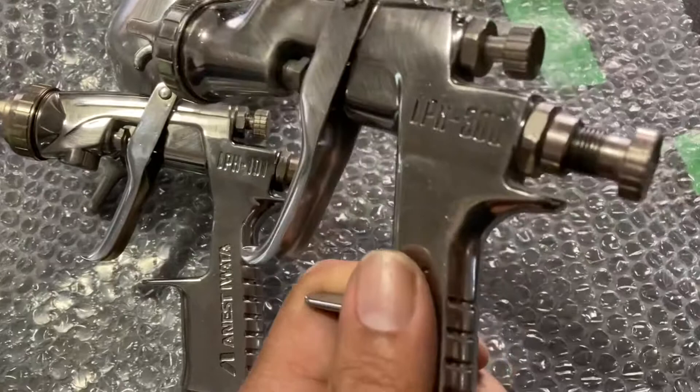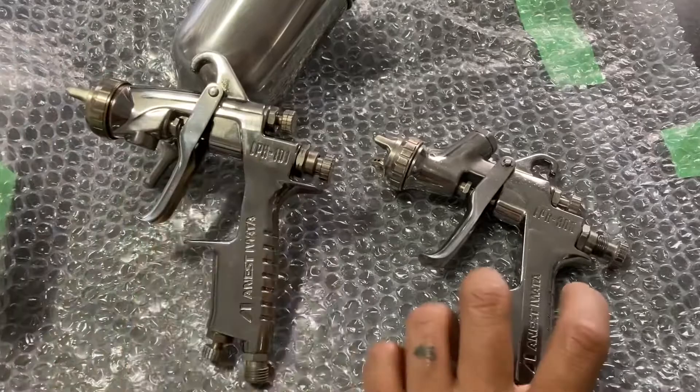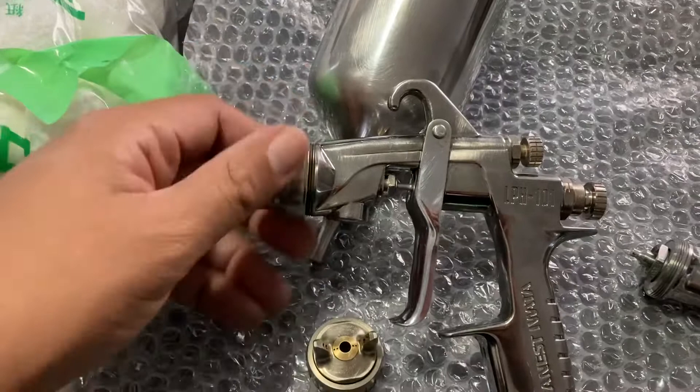Here's the LPH-300 and the LPH-101 — very similar. Looking at them now, the caps look close, but size-wise the 101 is a little smaller, which is interesting. I'm gonna try real quick to see if the caps fit — I know it sounds like a horrible idea for some people, but I'm gonna try it. And it fits! I'm not sure how it's gonna spray, but it fits, so I'm not gonna fight it.